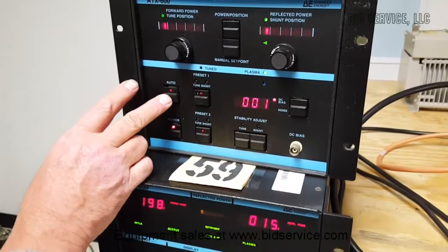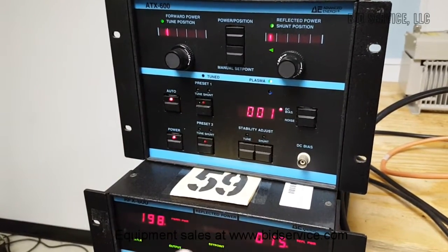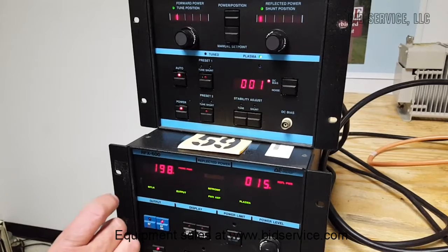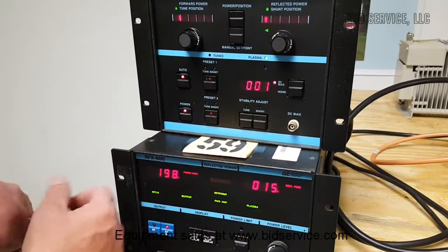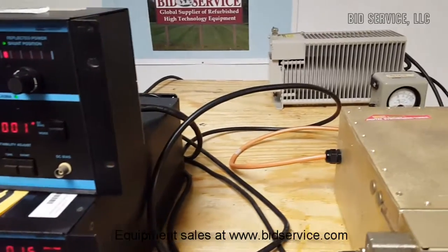When we auto-tune, we just push this button. Since we were able to manually put in these numbers, they haven't changed because we're at the best set point that it's seeing — because we're going into a perfect load, which is a 50-ohm resistance, so we're able to set that pretty carefully.